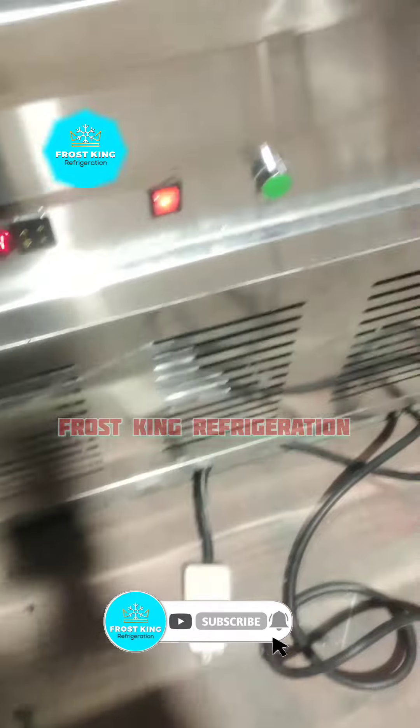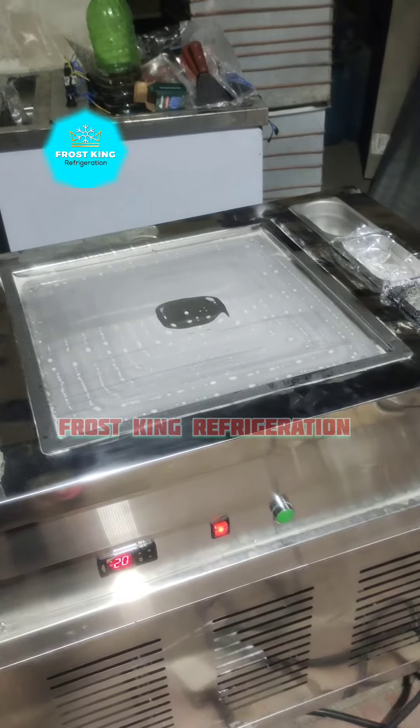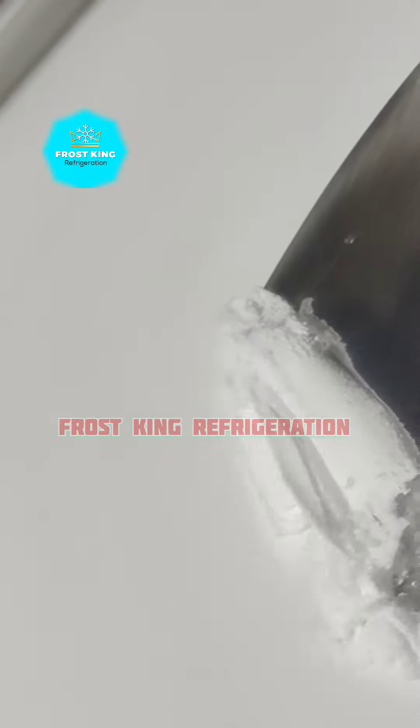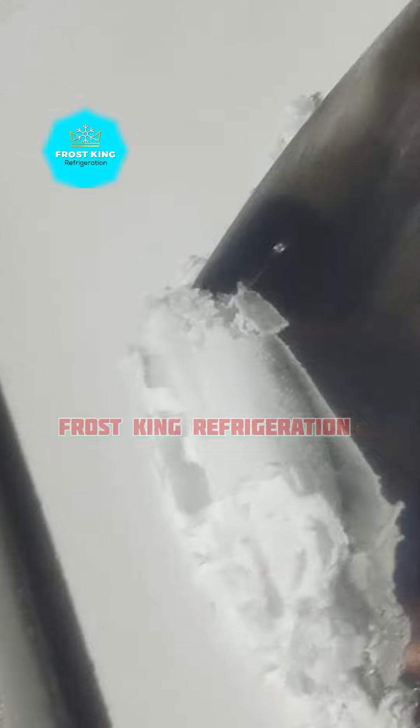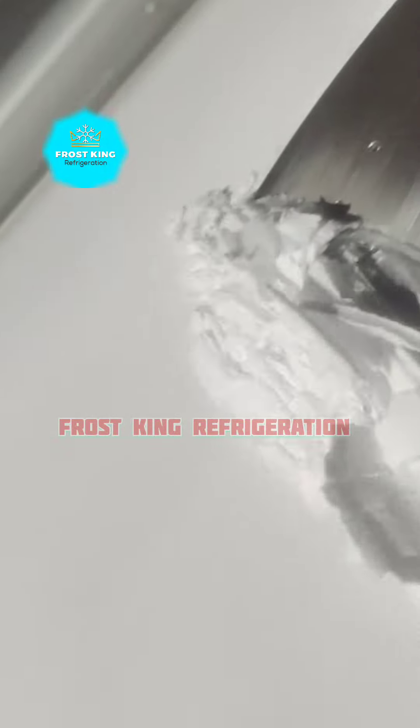We have also installed the paddles. If we add the paddles, the defrost function works through the finger. There is a push button, and the pedal is built in. The entire system is built in.